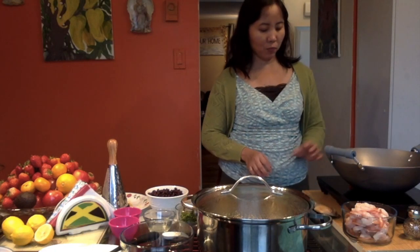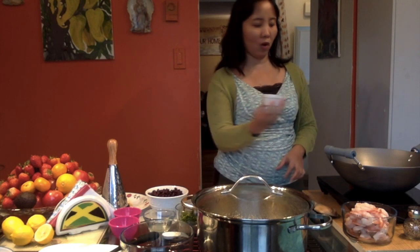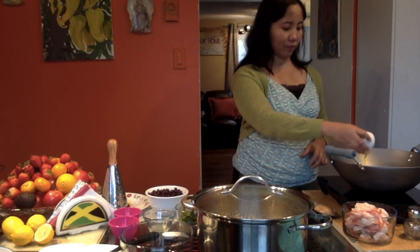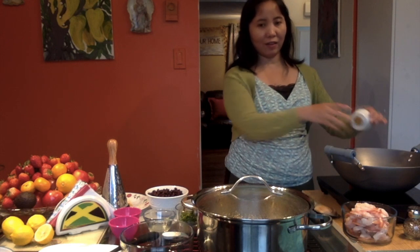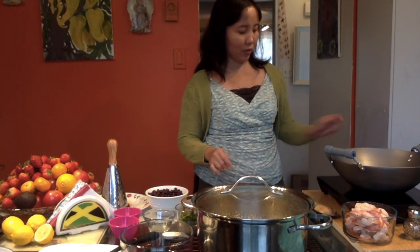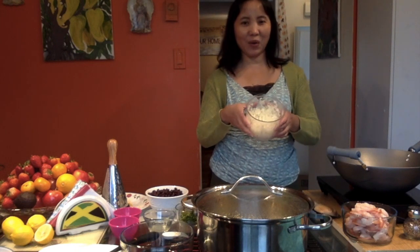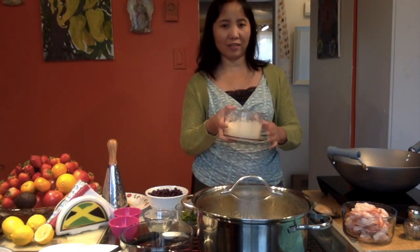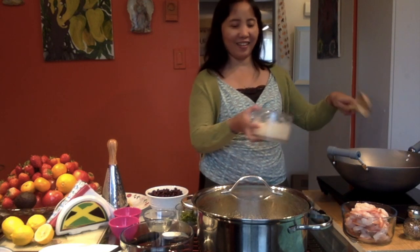We're going to put the olive oil — I have two tablespoons of olive oil in here. So we're just going to sauté all the ingredients that I have here. First we do it with the olive oil, and then we have to put the onion. I have two medium onions that I chopped, and we're going to just put it in the pan.